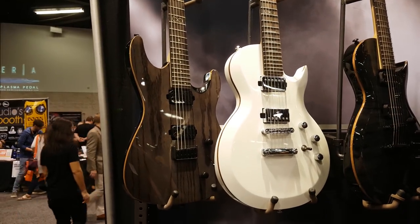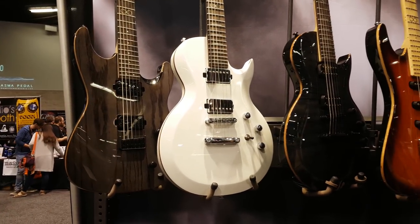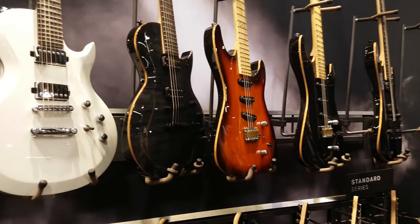ML1s, ML2s. Just every year they seem to be getting better and better, this company.